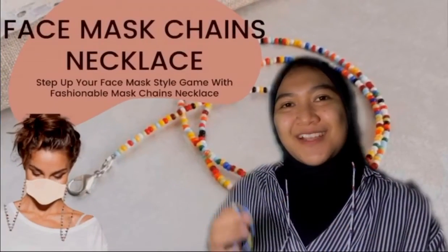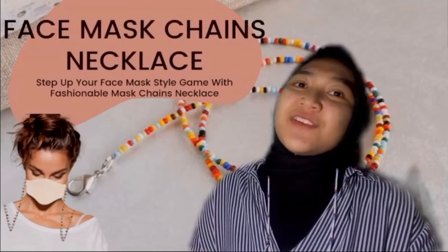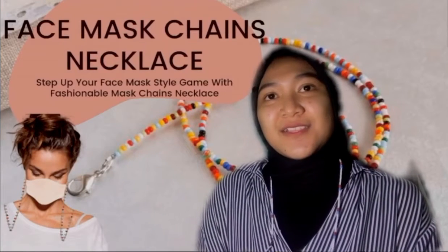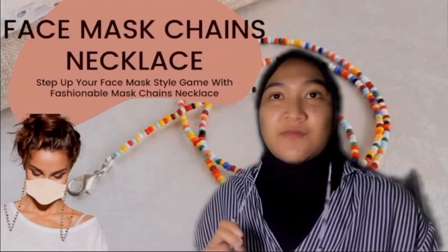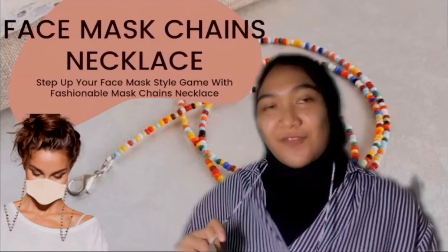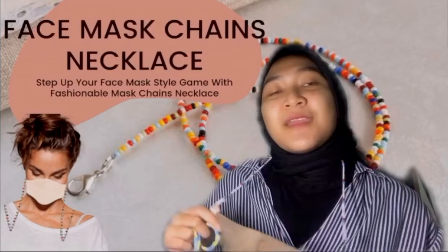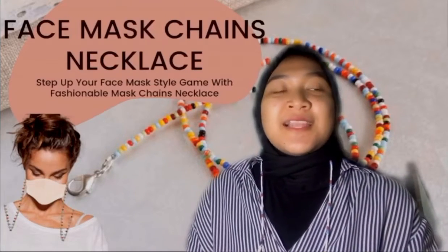This is my product: the Facemax Jeans Necklace. Step up your face mask style game with a fashionable mask chain necklace. Amid the COVID-19 pandemic, wearable face masks have become a way of protecting ourselves, but there is a way to keep you looking fashionable, because masks are no longer just a preventive measure — they are a means of self expression. The latest style taking over Instagram is the face mask chain.